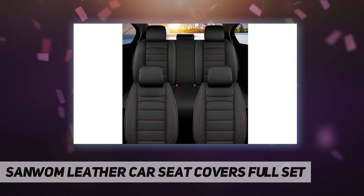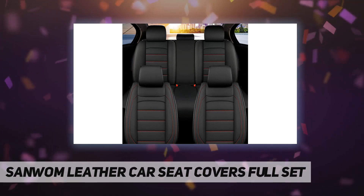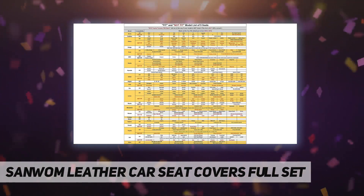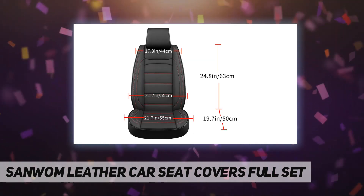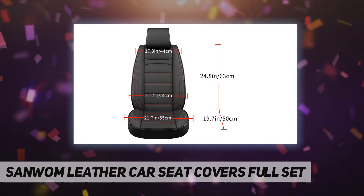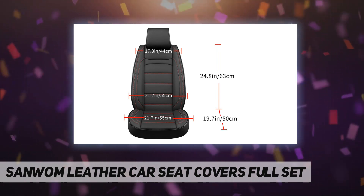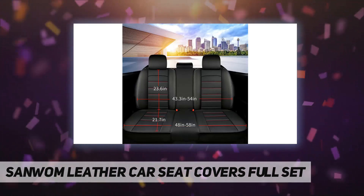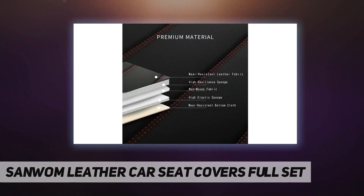The installation can usually be completed in 10 to 20 minutes. Please install under the video guidance to avoid problems of sliding and misfitting of the seat cover due to improper installation. The installation diagram is included in the package. The surface of the seat cover is made of high quality leather.